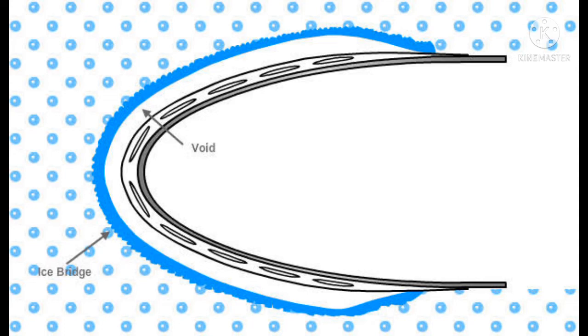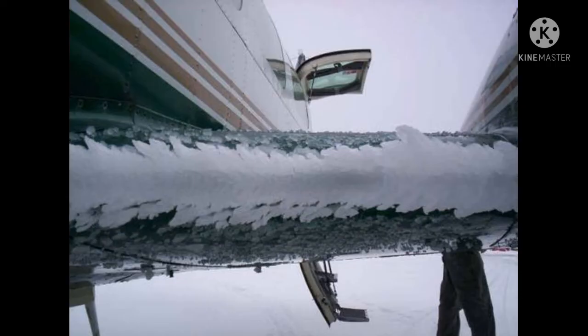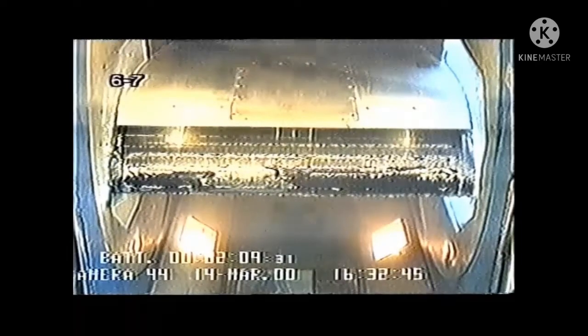The ice forms at the top of the boot, and the gap itself causes the ice to change shape with the inflation and deflation cycle. The ice bridge breaks from the bottom. The boots inflate once the ice has developed at a particular thickness, and at that thickness it is broken by the brake inflation.